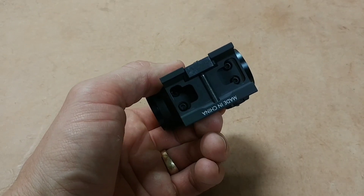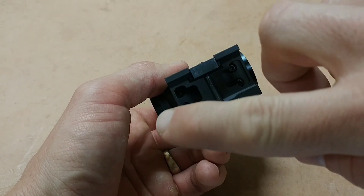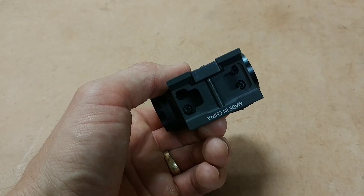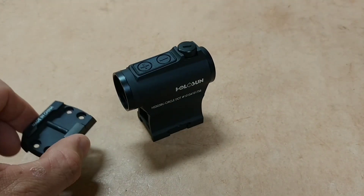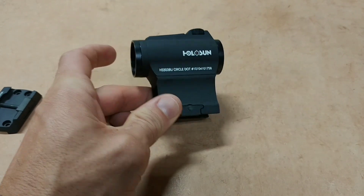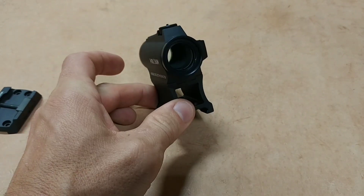There are four screws — you just back those out and put the low mount on if you want. The low mount would be good for a shotgun or maybe an AK. But for AR-15s, you're going to probably run the high mount, which gives you pretty much full co-witness.